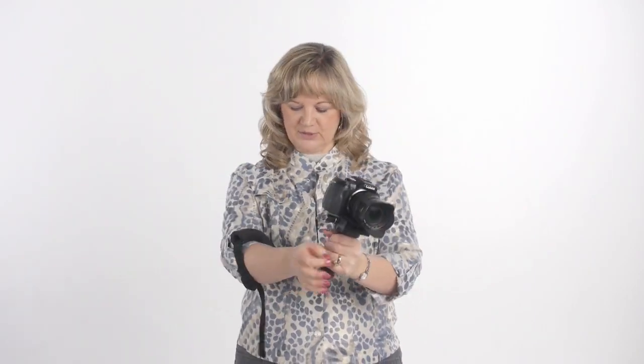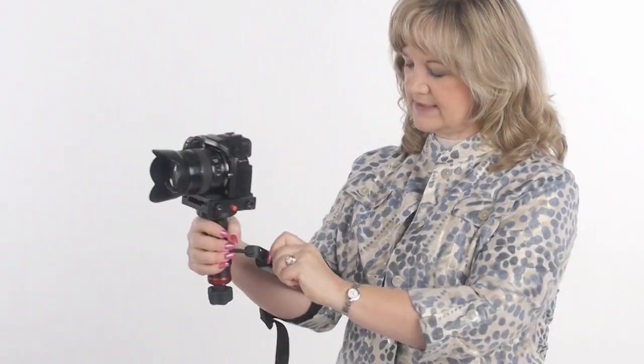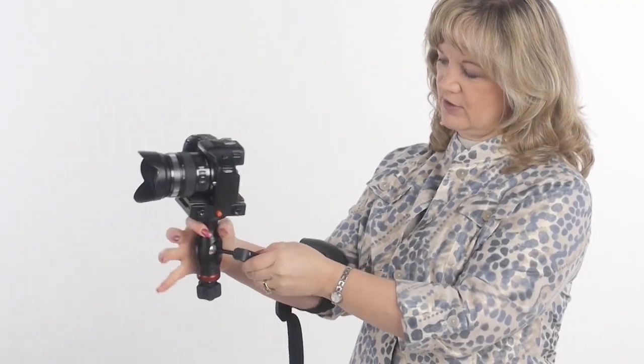So this is the Dugman. This is actually a bracket that helps you support your camera and keep it steady. Now a stabilization device actually has a counterbalance and takes a little bit of setup, whereas this is more of a camera support. Let me show you how this works. This particular one goes on your arm — you just put your arm through here and it's adjustable as far as the length of your arm.